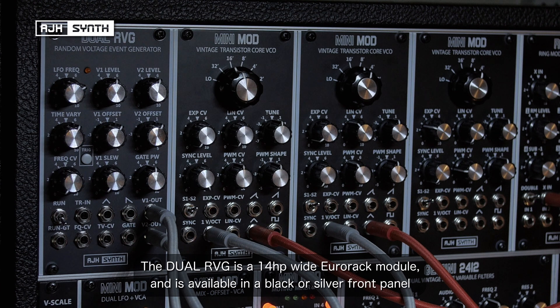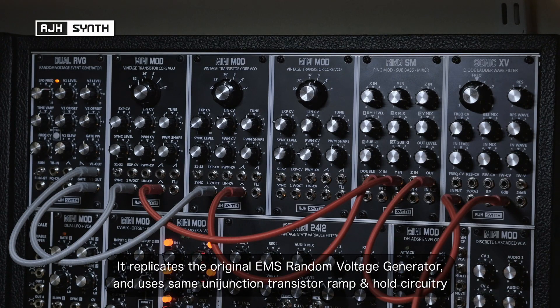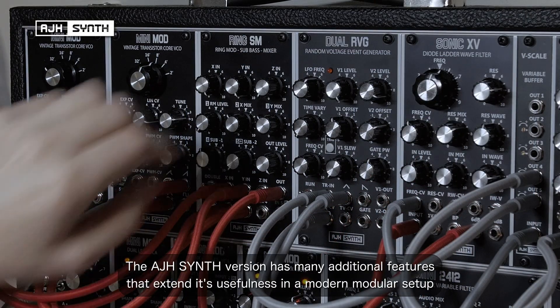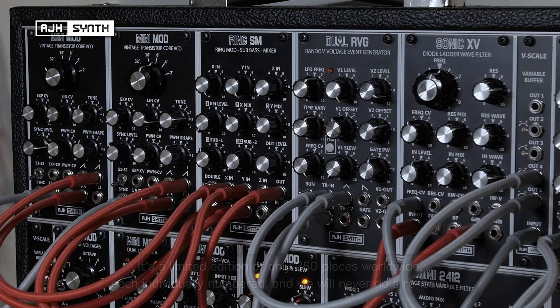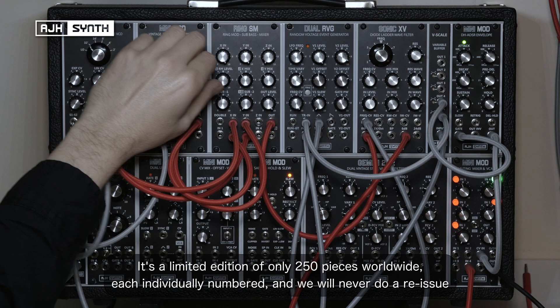The dual RVG is a 14hp wide Eurorack module, available in black or silver front panel. It replicates the function of the original EMS random voltage generator and uses the original uni-junction transistor ramp and hold circuitry. However, the AJH Synth version has many additional features that greatly extend its usefulness in the modern modular setup. It's a limited edition of only 250 pieces worldwide, each individually numbered, and they'll never do a reissue.